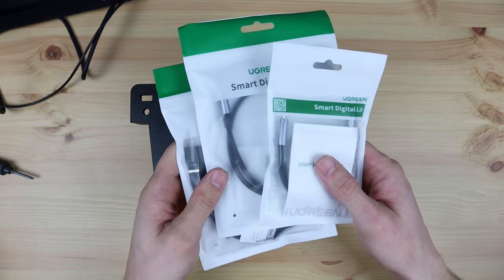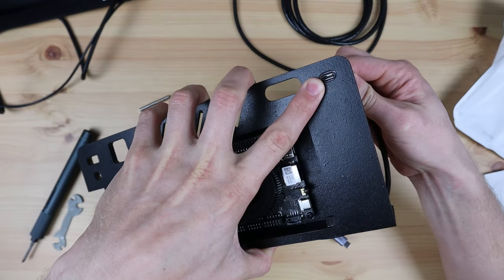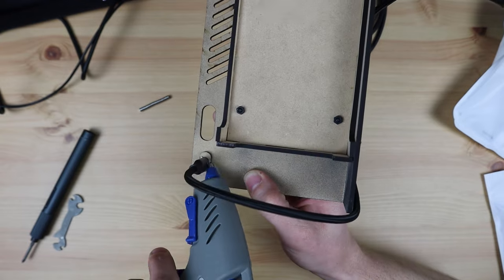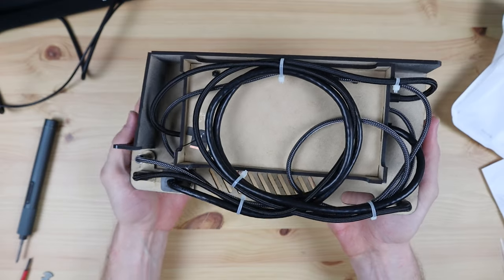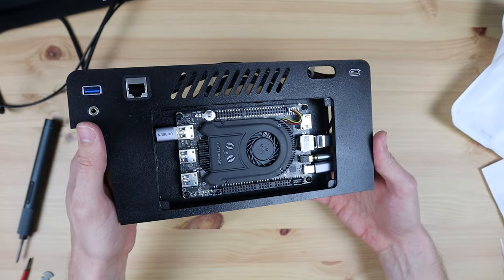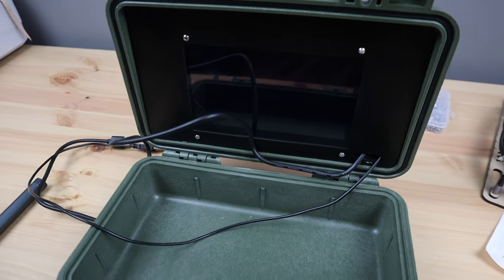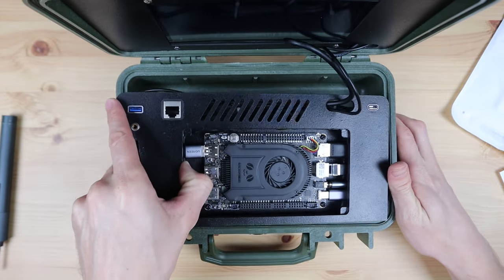I also bought a couple of extension cables so I can reroute the ports to the surface of the cyberdeck. These press into the cutouts in the MDF and we can then use a bit of hot glue to hold them in place. I cable tied the extension leads together to neaten up the wiring and make it easier to install the base in the Pelican case. The display panel fits into the top and we can then secure it with some hot glue. I fed the HDMI and USB cables through to the LattePanda and we can then glue the bottom into place as well.